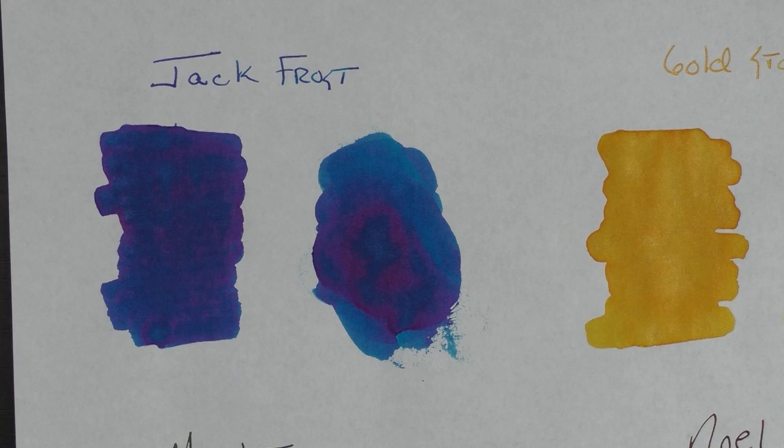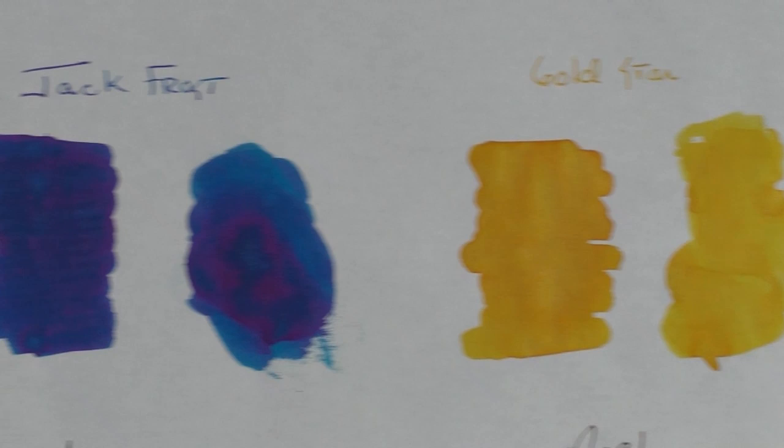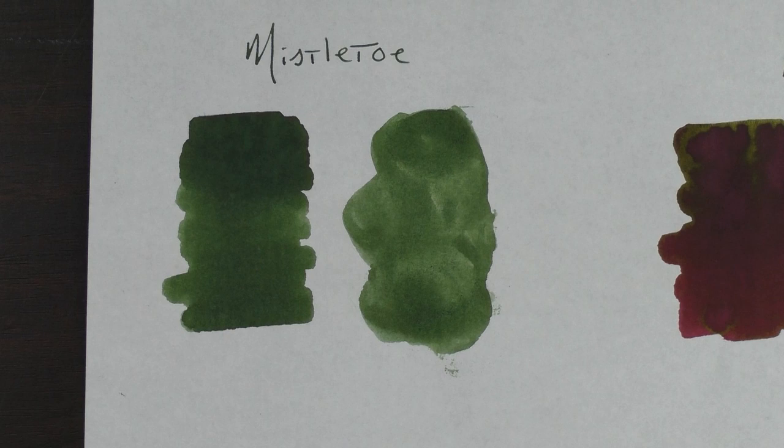This is what the ink looks like on some 52 gram Tomoe River paper with some Q-tip swabs and smears. Here is Jack Frost, then we have Gold Star, there is Mistletoe, and the Noel. I always mention this but I lay on this ink pretty thick on this paper, so in regard to bleed-through and ghosting — there's a little bit more bleed-through on some, but on the green there's very little. For the Jack Frost and the Mistletoe to have very little in the way of bleed-through and ghosting is rather impressive.